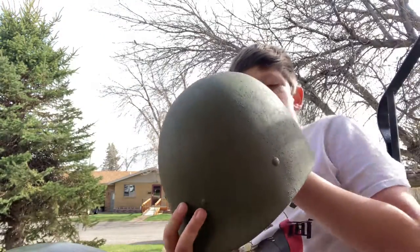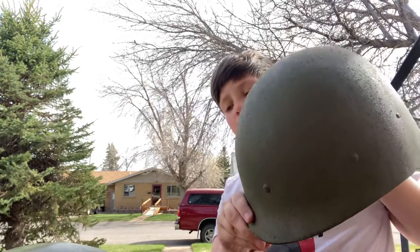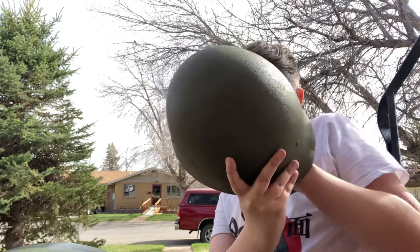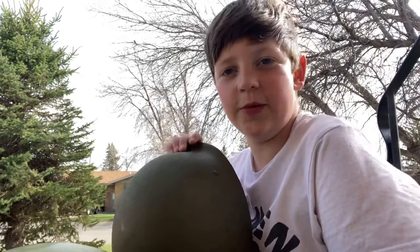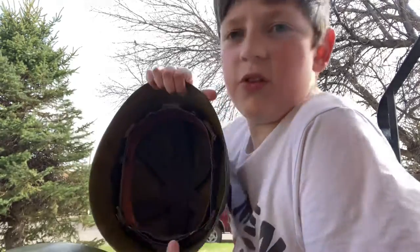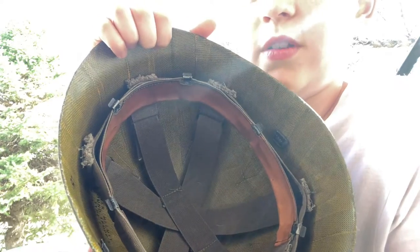Very good condition for original though. So here's the helmet liner. This is probably the biggest way you could realize. The inside liner has that bright green color instead of the dark oak color.